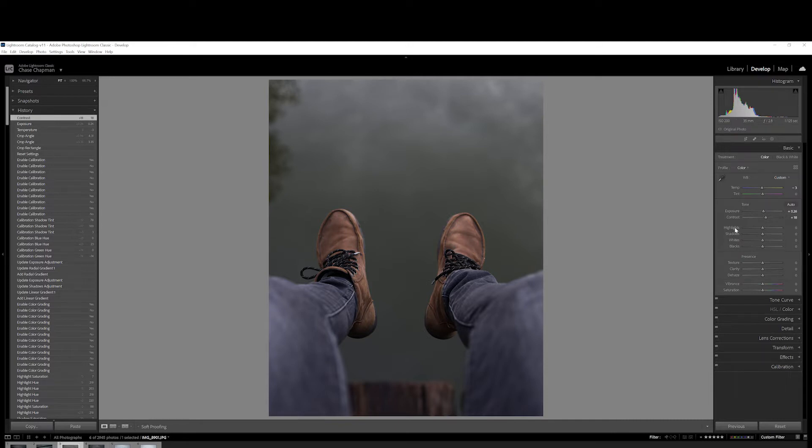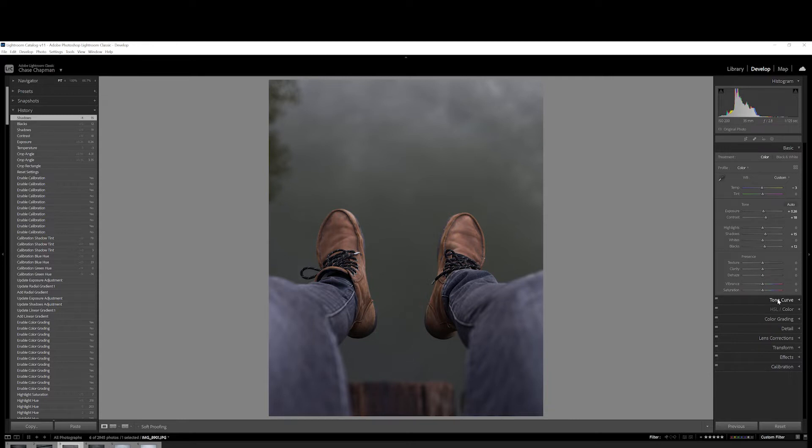There's not very many highlights and whites in this photo — there are a few right here and some on the boots, so I'm going to leave that alone for now. Then I'm just going to bring the shadows up a bit and the blacks up a bit — maybe not quite that much, I think about 15 looks okay. For the presence, I'm going to come back to this later, so for now we'll leave it alone and move on to the tone curve.